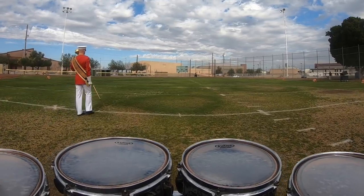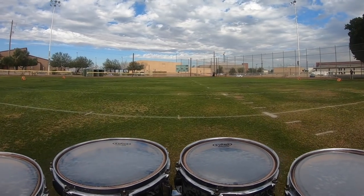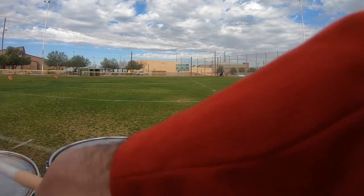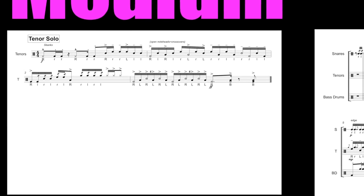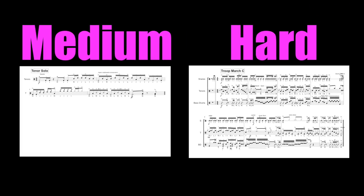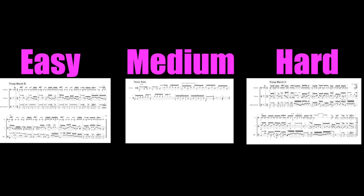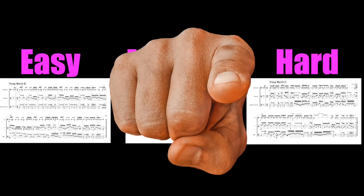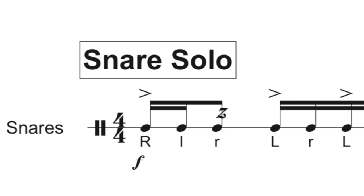So these little four-bar section features are not actually part of the USMC drum cadences — we just wrote these out for the sake of the project to give it a little more excitement. Each of these short solos are pretty challenging; however, they are all easier than the parts in Troop March C but more difficult than the parts in Troop March B. So I think this could be a good progression: start as a beginner with Troop March B, then do the solo, and then do Troop March C.